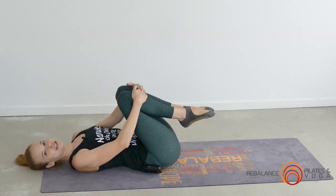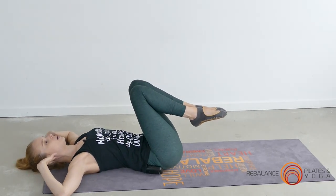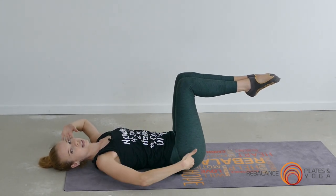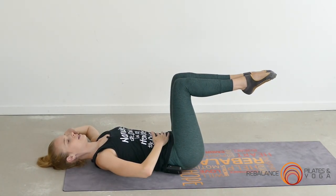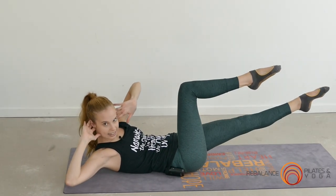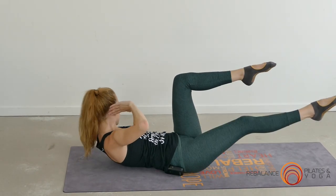The final exercise is my favorite — the crisscross, working the obliques and into that waistline. Bring the fingertips behind the ears and open the elbows out wide. Once again that lower back presses down. Tabletop position with the legs means knees are over the hips and shins are parallel to the floor. Take a breath in, draw the belly button to the spine, exhale to lift the head and shoulders, rotate to one side and extend that free leg — you're rotating to the bent knee. Inhale lower back down, then other side: exhale lift, rotate, extend, and inhale lower back down.